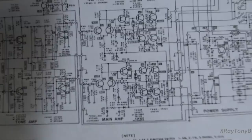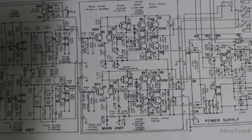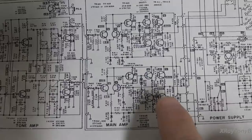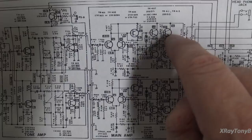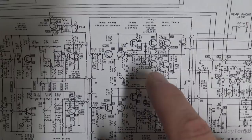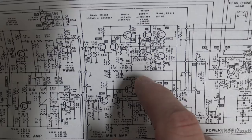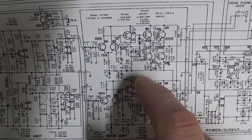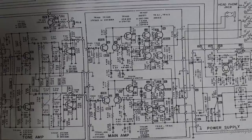Looking at the schematic, similar to a quasi-complementary amplifier, you can see this is actually using two NPN transistors on the output. Unlike a lot of amps that have an NPN and a PNP with differential voltage, this one is using an older style circuit with two NPNs. The drivers are not direct Darlington connected to the outputs — we have coupling resistors and so forth. This is still a direct coupled amplifier, but a lot of the rest of the circuit is similar to the quasi-complementary amplifier.